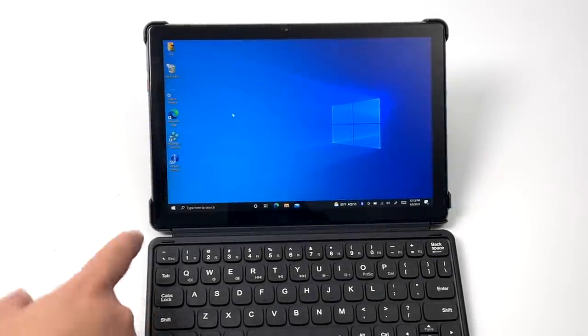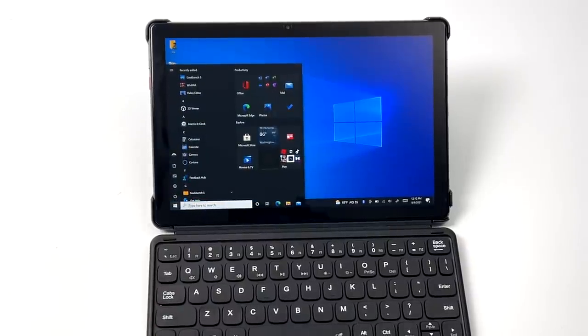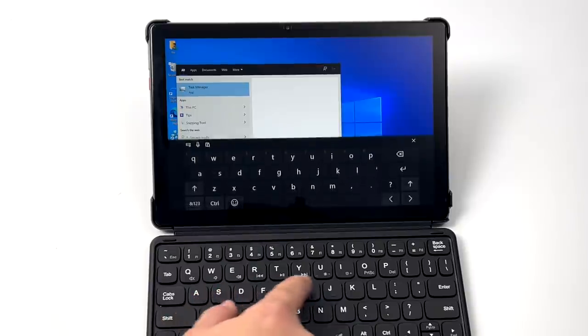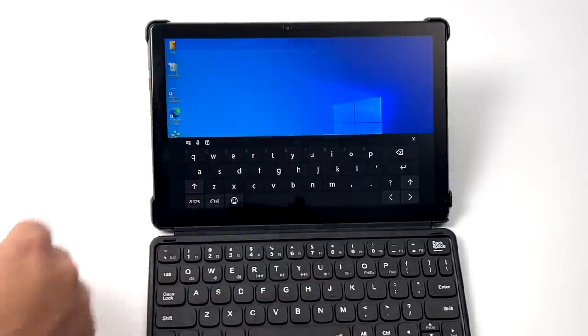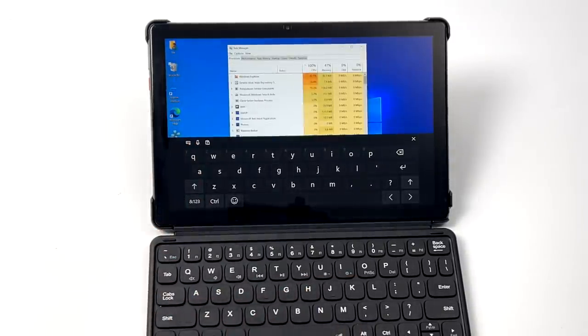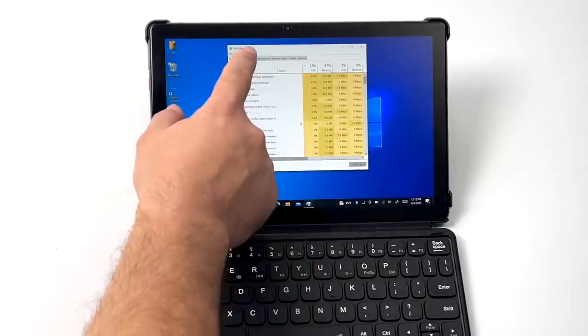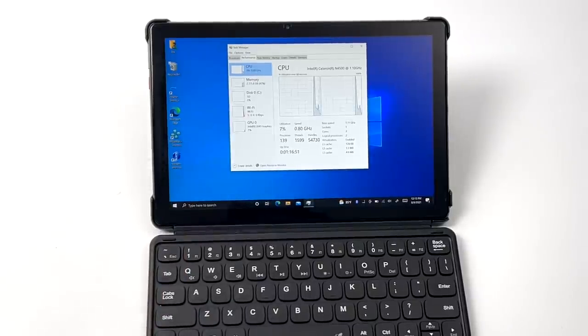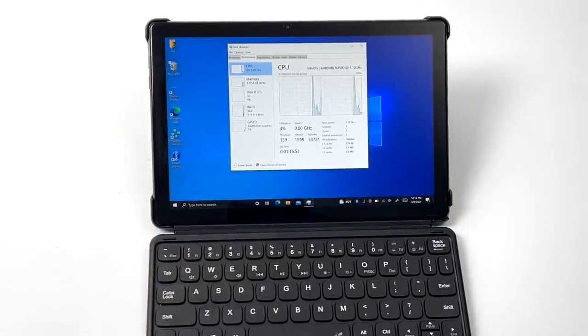I'll connect this to my game capture because it's really going to be hard to film this screen, but I wanted to give you a look at this thing in action. We have 10-point touch on this IPS display and it actually looks really good — that 1920x1200 resolution works out really well. The detachable keyboard works as you'd expect and it does have a trackpad built in. If you take a close look, we have that Intel N4500.